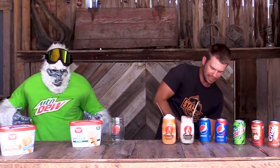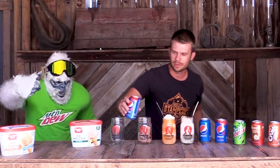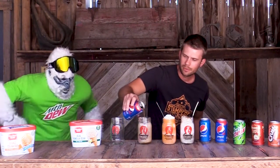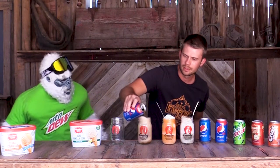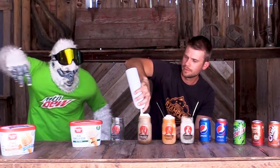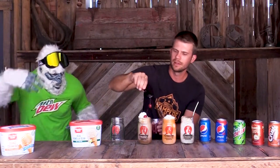I am an ice cream-aholic, so when I make a float I'm with Dewey — I like lots of ice cream. But the nice thing about a float is that you can customize it however you want. So we are going to take that Wild Cherry Pepsi and slowly pour it over our chocolate ice cream from Meadow Gold. We are going to top this off with whipped cream and then take some maraschino cherries and top that bad boy off. And then you have a chocolate cherry float.